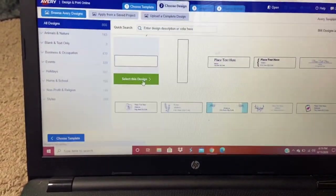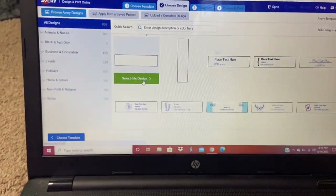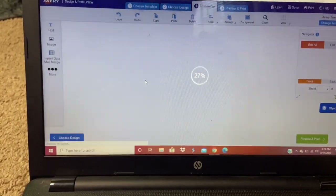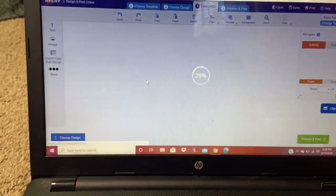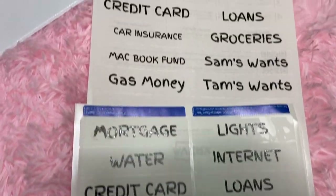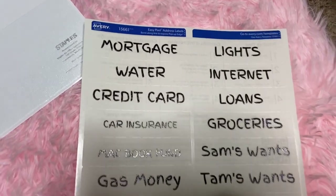As you guys know I love Avery, so I went on there to design my labels. Once I printed them, I noticed that the ink was smudging, so I don't know how this is gonna work.